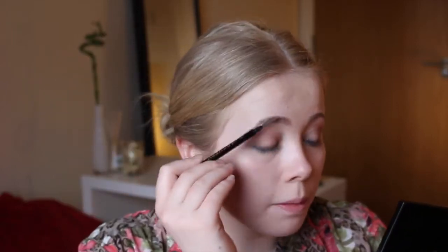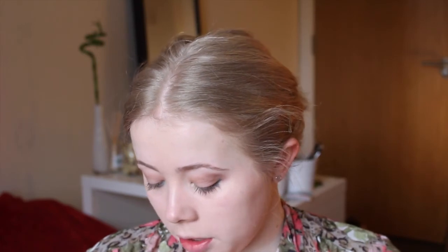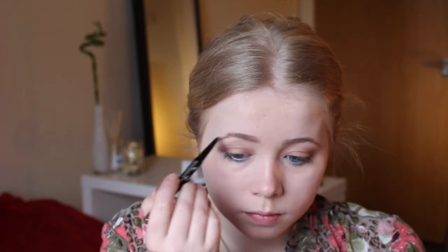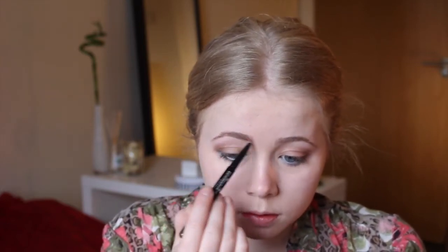I'm just going to brush up my eyebrows so the hairs are in the right place, and then I'm going to use the waxy end of the Maybelline Brow Satin — in the colour Medium Brown. I'm quite liking a bold brow at the moment, which is why I have it in medium brown. I'm just doing little strokes to outline the bottom edge first. Once it's penciled in, I'm going to use the powder on the other side just to set that.